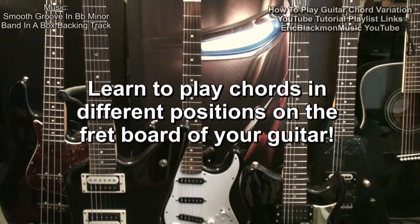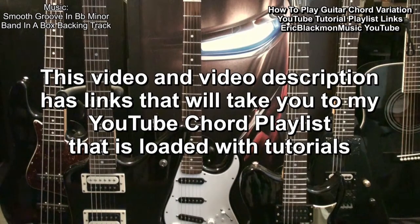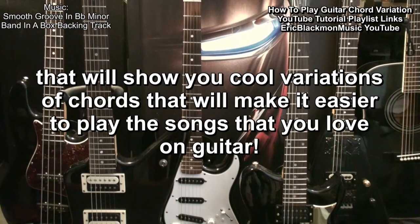Learn to play chords in different positions on the fretboard of your guitar. This video and video description has links that will take you to my YouTube Chord Playlist, which is loaded with tutorials that will show you cool variations of chords that will make it easier to play the songs that you love on guitar.